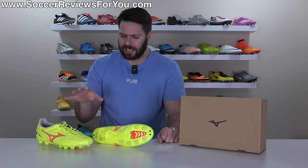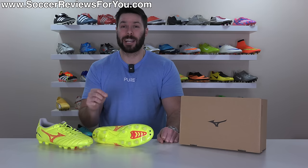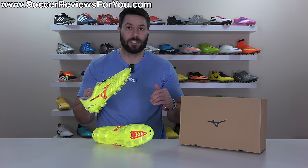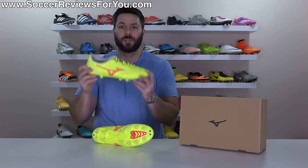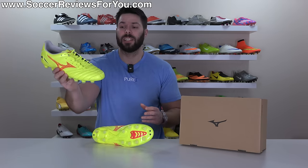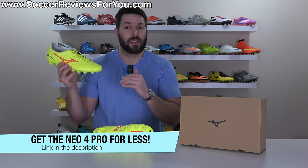I'm not suggesting these are as good as the top-of-the-line made-in-Japan Neo 4 Beta at $320, but because of how good these are, depending on what you're looking for, you could spend 60% less and still get a fantastic football boot experience. We're going to go over all the details of the Neo 4 Pro, talk about how they compare to the more expensive variations, the main differences, and take a look at how they fit and feel on feet. If you're interested in a pair, you can pick them up below retail price in a couple of colorways via exclusive SR4U coupon codes via the link below.